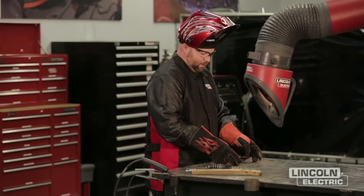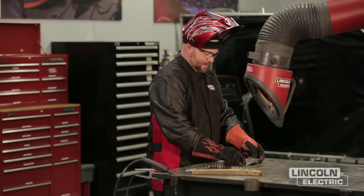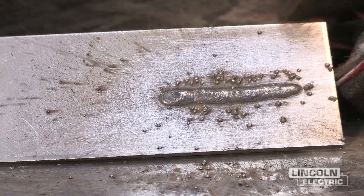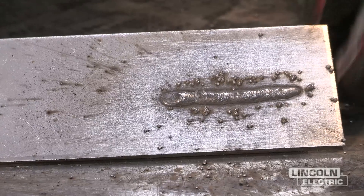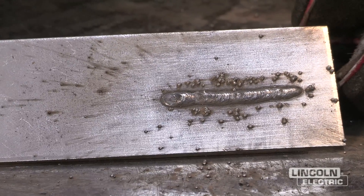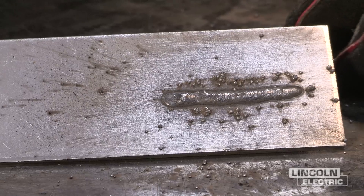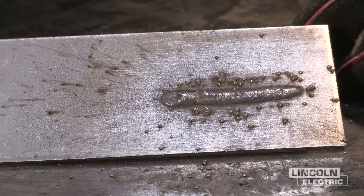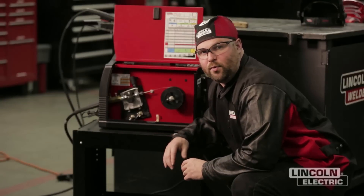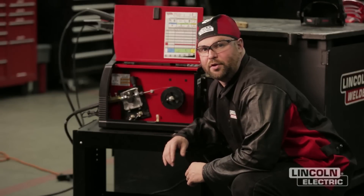We just ran that weld on the wrong polarity — DC positive. You'll notice we got a lot of spatter and large balls of spatter, and we got a fairly small weld as well. So we definitely want to make sure we're on the correct polarity before we make the weld. Remember, the recommended polarity is DC negative or straight polarity.